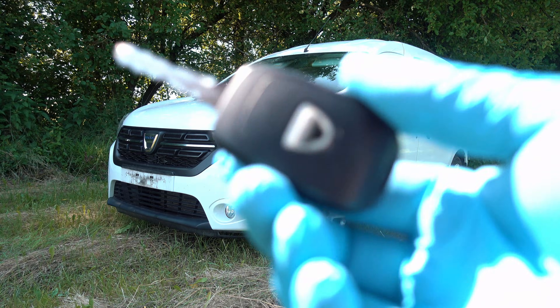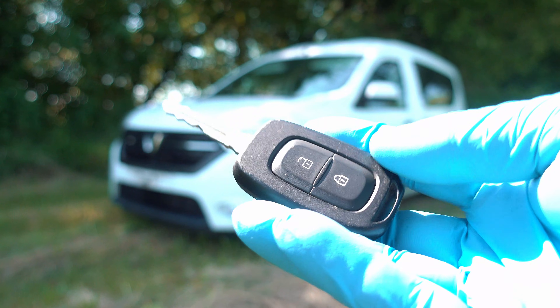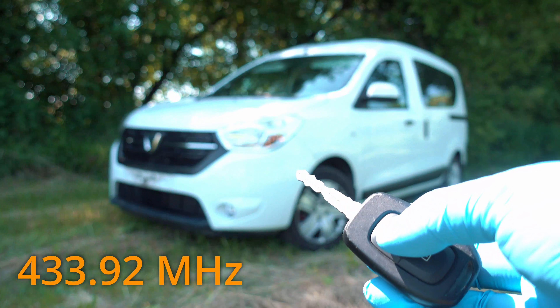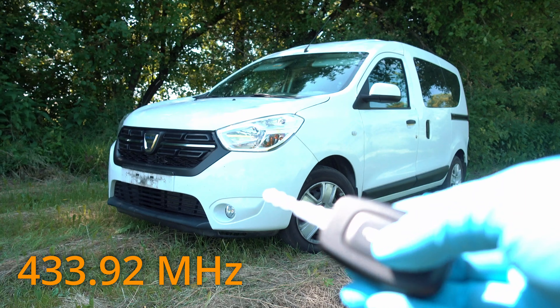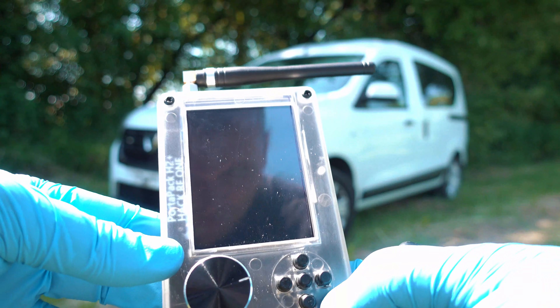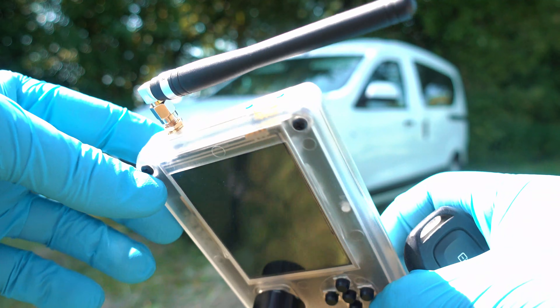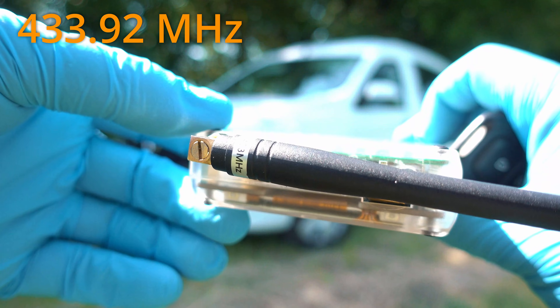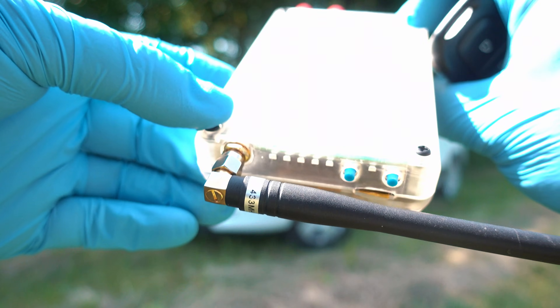Here we have a key fob that belongs to that Dacia. It has two buttons and operates on 433.92 MHz. Here is the HackRF1 Portapack H2 Plus with a 433 MHz antenna on it. Such a cool device.